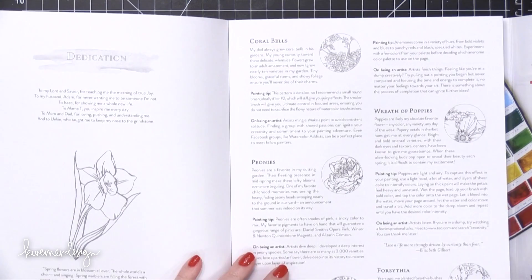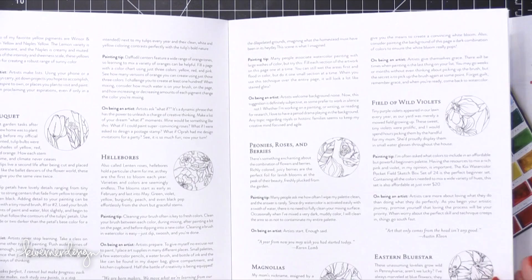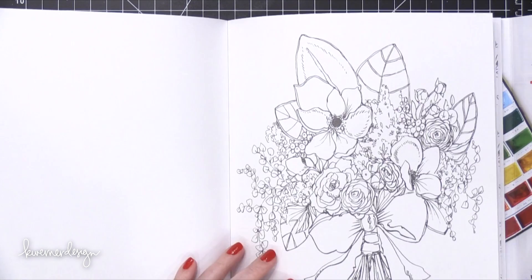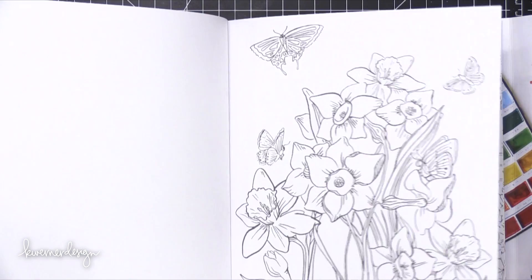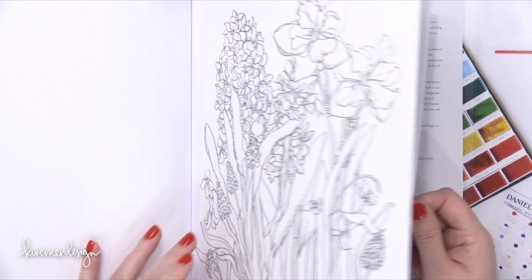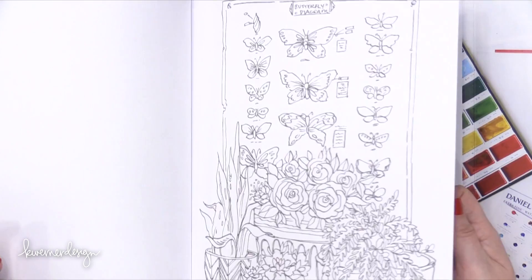Just like the other books, at the very beginning you have some explanation about all the different types of things illustrated inside. On this one, it's mostly flowers — bouquets, wreaths, and different things like that. That info at the beginning is super helpful, because it not only gives you the name of the flowers so you can look up example images online, but she also gives you great tips on how you can watercolor or paint them to look a little bit more realistic, or like the flower they're meant to be.